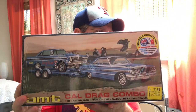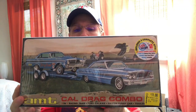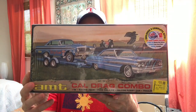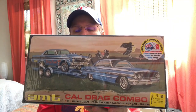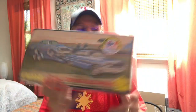The next thing I picked up is the Caldrag Combo — it's got a Ford Galaxy, Falcon Funny Car, and a trailer, all included in this kit. Looking at the parts on the back, one of the cars is a curbside and I'm not sure which one. But still, for 11 bucks you get two car kits and a trailer kit. I thought this was so good that I picked up not just one, but two. We're going to add those to the stash.